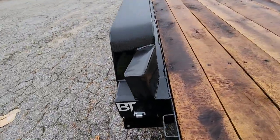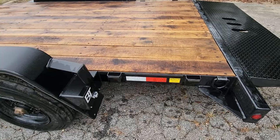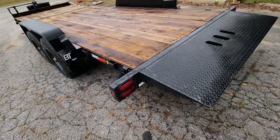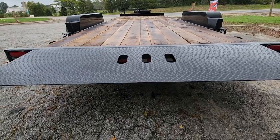They've got fender guards so you don't tear your fenders up. Stake pockets all the way around for additional tie-down points, LED marker lights and tail lights, and cutouts for your three center marker lights.